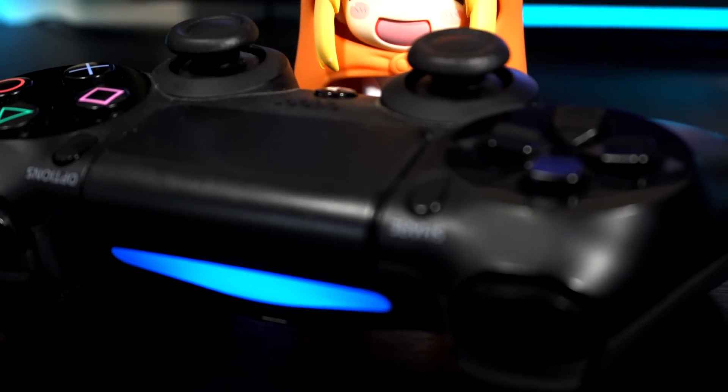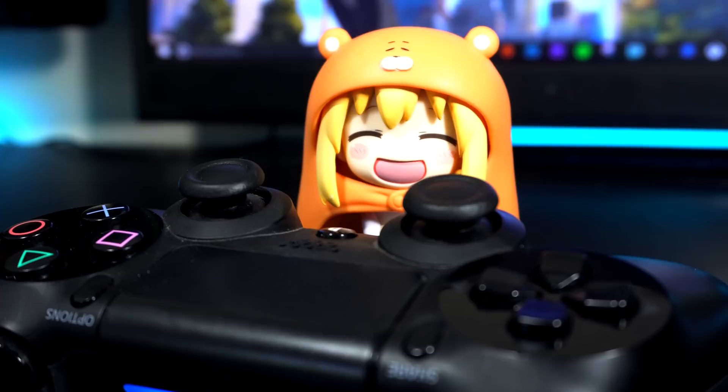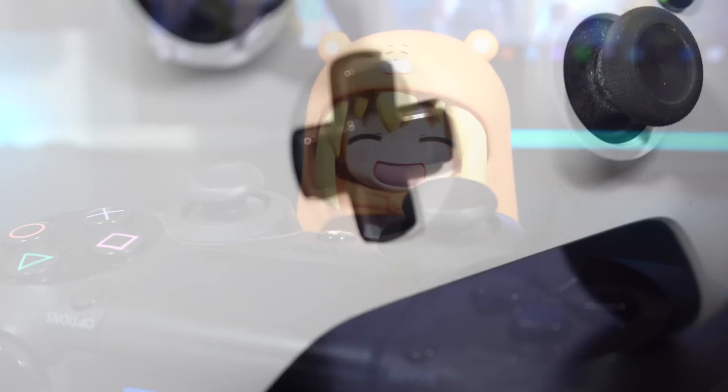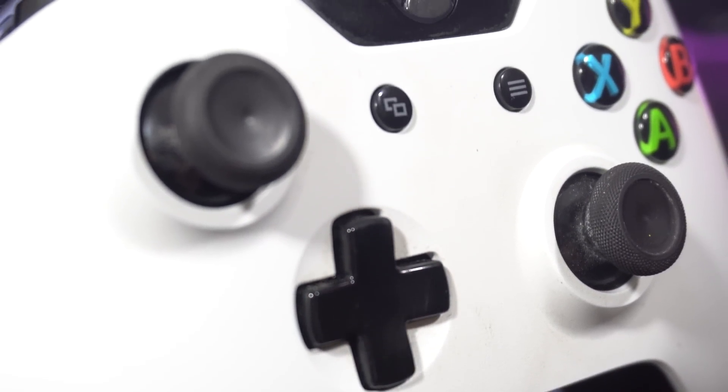I recently did a video on how to connect your DualShock 4 controller to your PC, and a lot of you guys asked me to do the same tutorial but for Xbox controllers. So I'm going to show you how to connect your Xbox One and your 360 controller to your PC and your Mac.